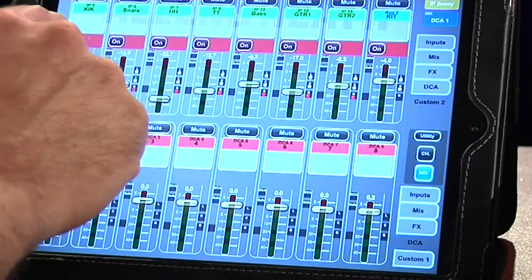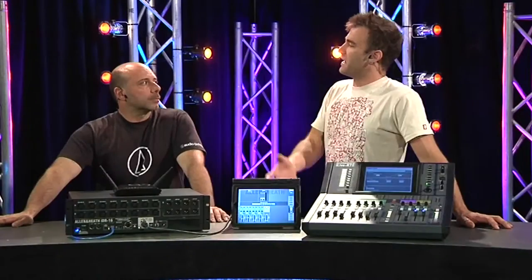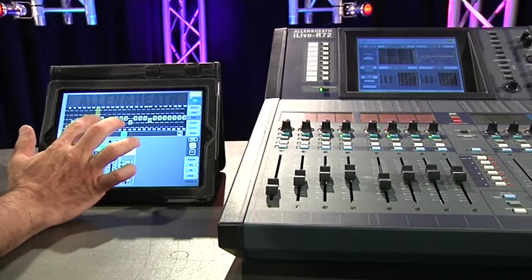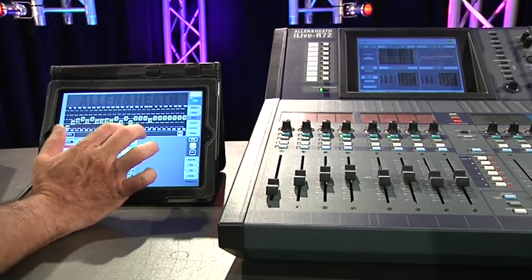You can also assign your channels to your main outputs and your groups, and set pre and post. In terms of a monitor application where you're on stage and want to adjust an EQ for a send — yes, you can do that.